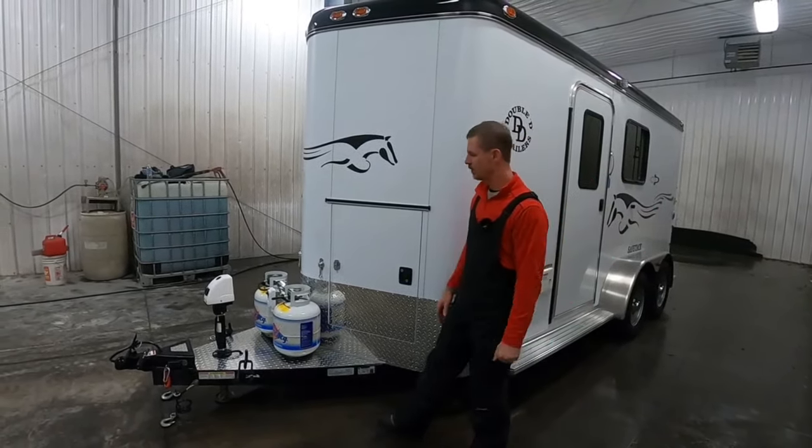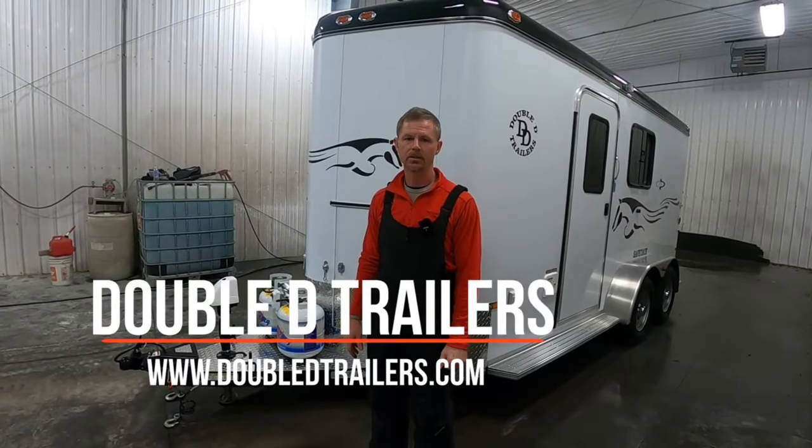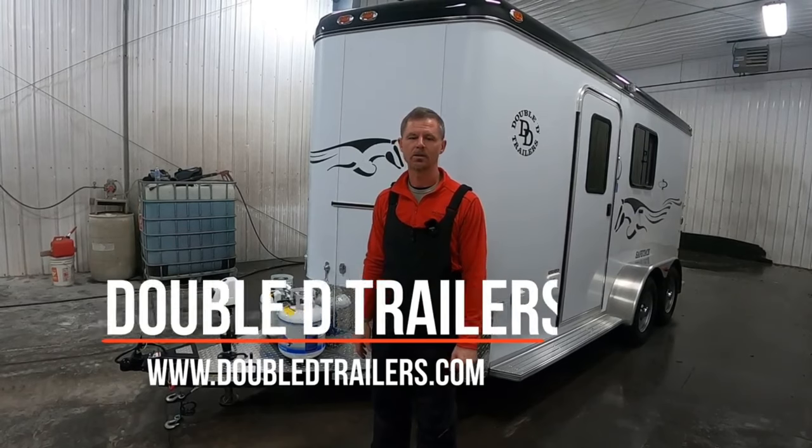That's all I have for now. Thanks for sharing your time with us. Check out our website at www.ddtrailers.com. Thanks so much.